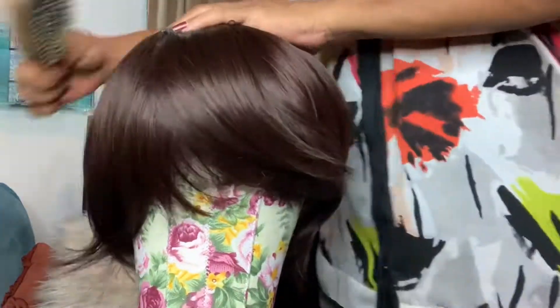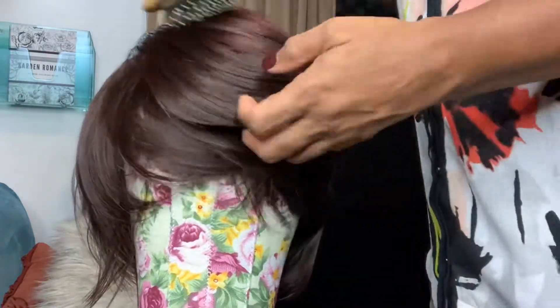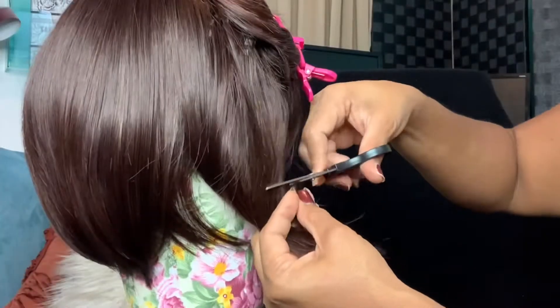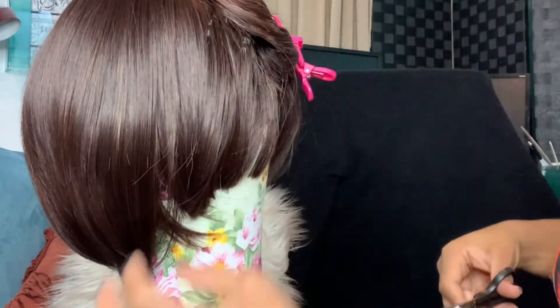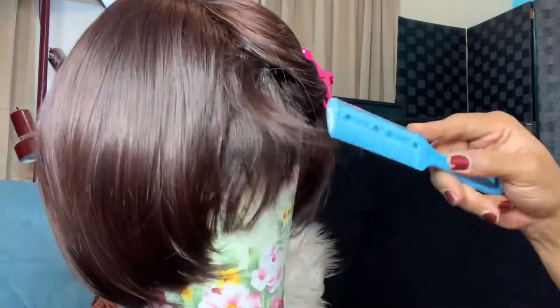We don't want it the way it looks, so I'm going ahead and putting it on the mannequin head, brushing out the tangles as much as I can, and trying to figure out where to start. Now, here's the thing with the razor: razors give you a jagged cut, scissors give you a straight blunt cut.